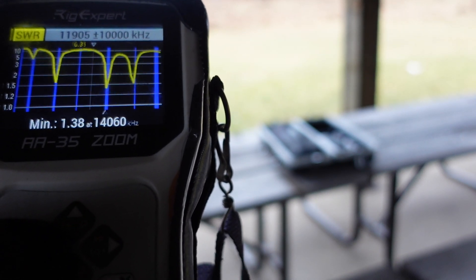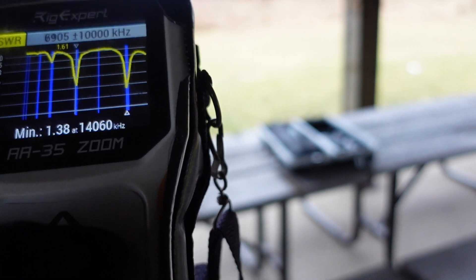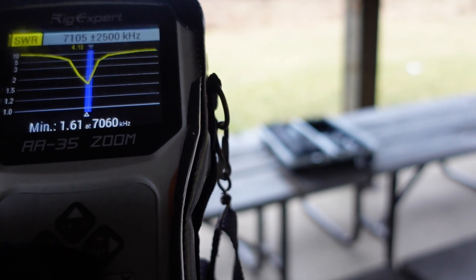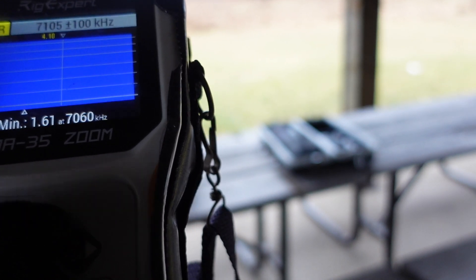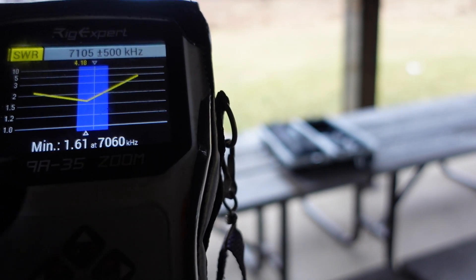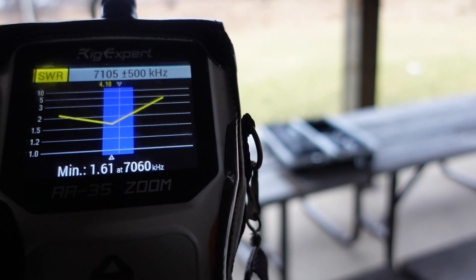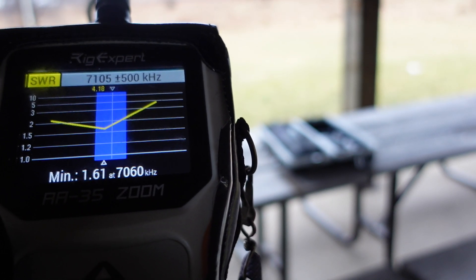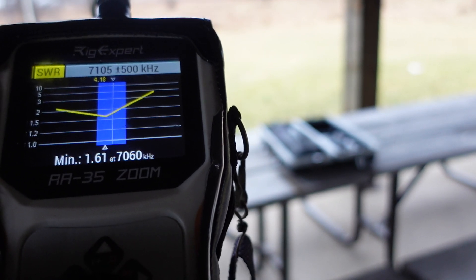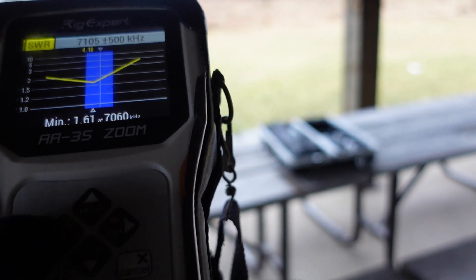Let's take a look at what we get on 40. We're in the 40-meter band and it looks like it's below 2:1 for most of the band, maybe leaving it a little high on the high end of the band. So most of the band without a tuner — that's pretty great.